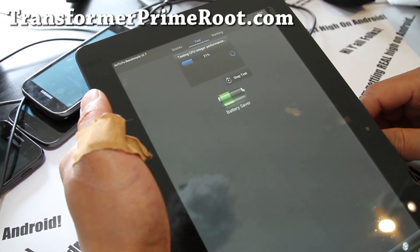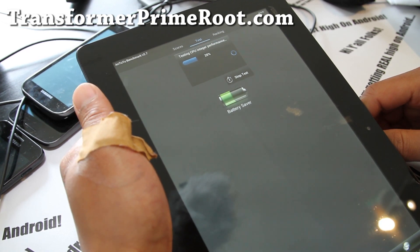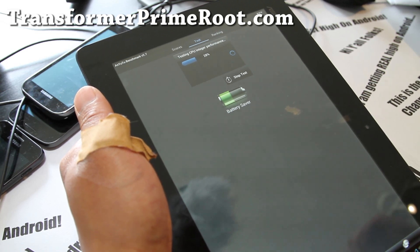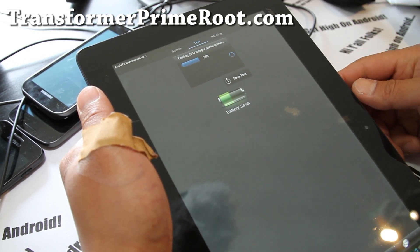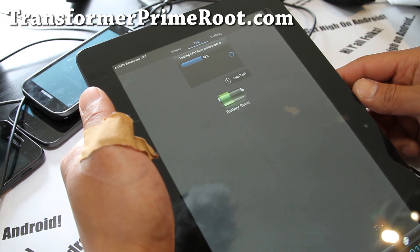For those of you wondering which is the best tablet to get, probably this one right now — until the new ones come out. I'm really looking forward to the Galaxy Note 10.1, as I've said in previous videos, just because I really like the 1.4 GHz dual core. Even though it's dual core, not quad core. We'll see what kind of GPU and actual CPU Samsung puts on there.